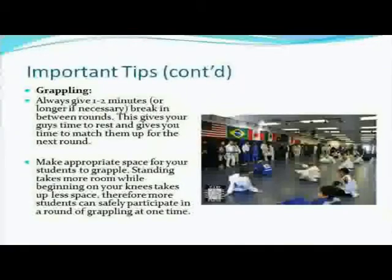Give students one two-minute break or longer if necessary between rounds. This gives everyone time to rest and gives you time to match them up for the next round. Two minutes is a good amount of time — enough to go to the toilet and drink some water while you change up partners. If you're doing ten-minute rounds, you might want to make it three minutes. But for beginners, I recommend five-minute rounds with two-minute breaks. That seems to work really well.